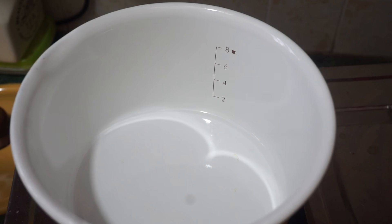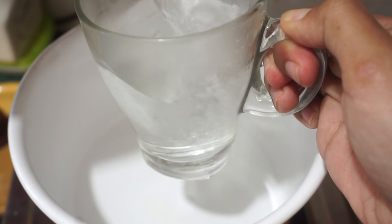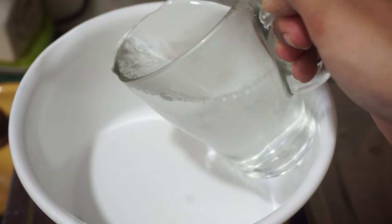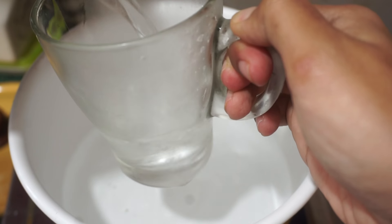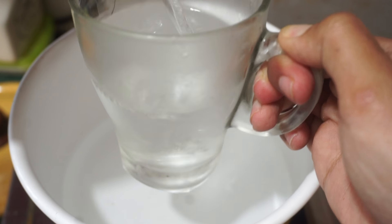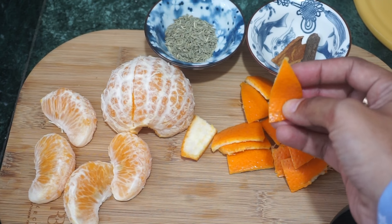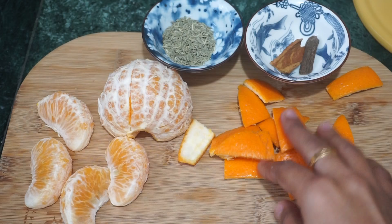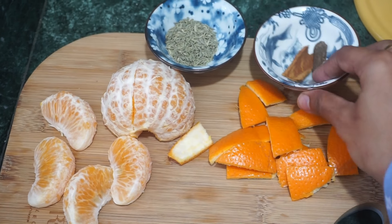Here I have a pan and I will add about one and a half cups of hot water. So guys, we will make orange tea. For that, the first thing we need is orange peel. I have used kino peel — if you have oranges or mossam, you can use those.